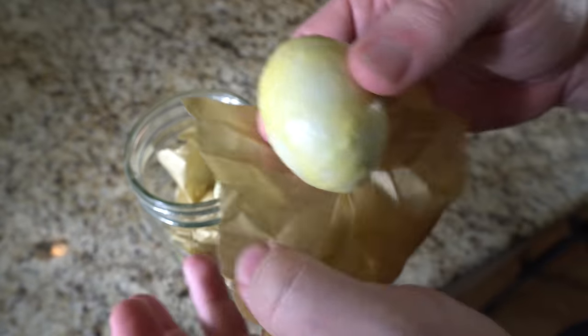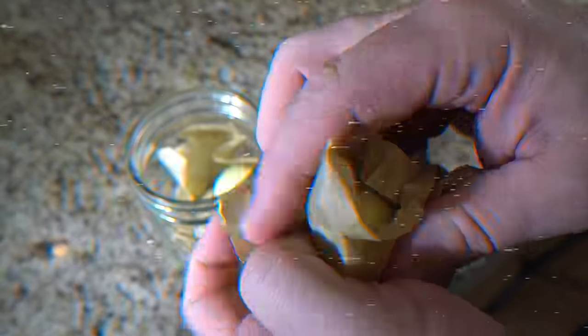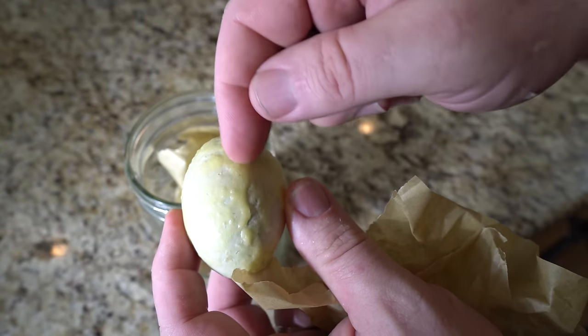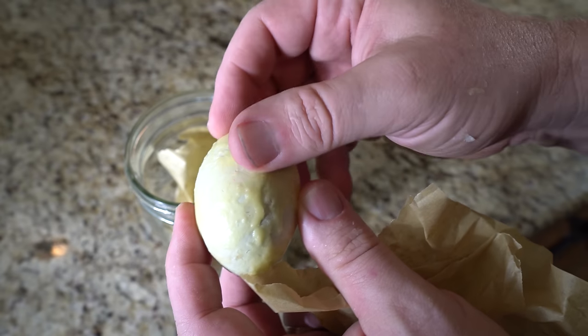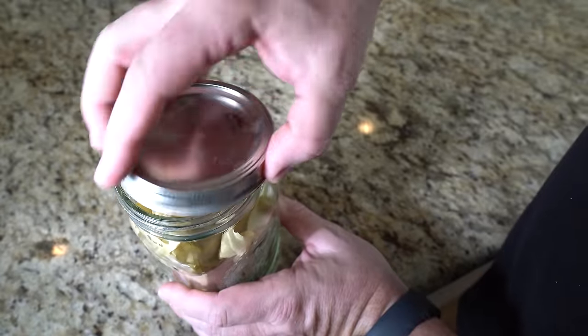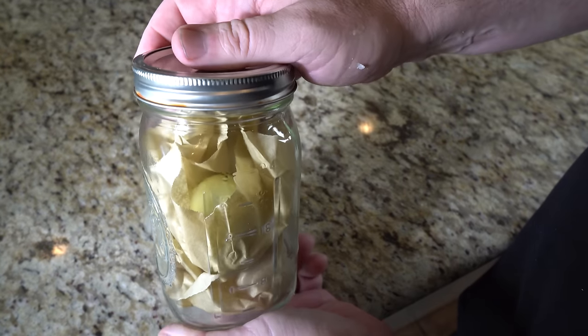After the wax is solidified, store the eggs in a cool, dark place with consistent temperature and humidity levels. This works because wax acts as a barrier, sealing the pores of the eggshell and preventing moisture loss and bacterial contamination. Unlike the oil, it will not absorb into the shell. This protective layer extends the shelf life of the eggs for approximately 9-12 months under proper storage conditions.